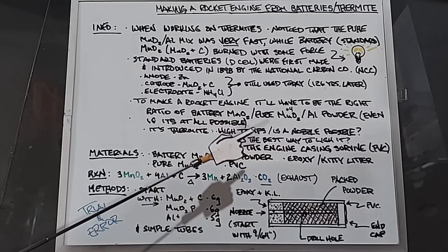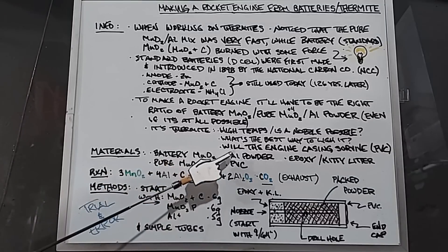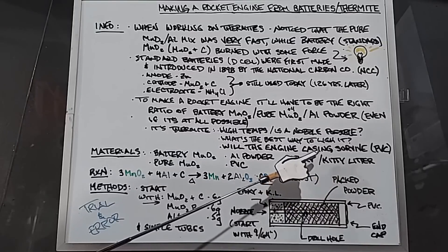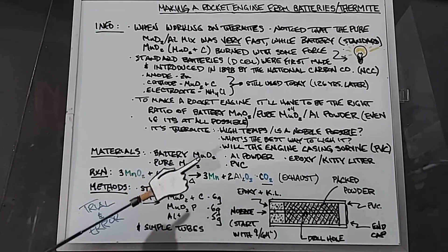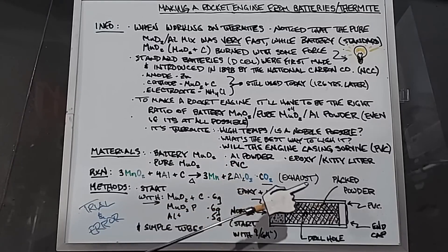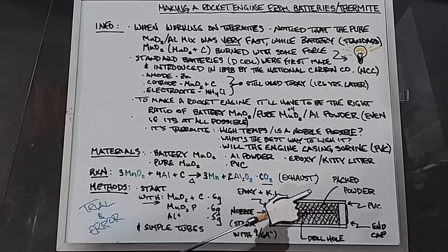The materials I'll need: battery manganese dioxide with carbon, pure manganese dioxide, aluminum powder, some PVC tubing, and I'm going to start with an epoxy and kitty litter mix for the nozzles. The reaction is: 3 MnO₂ + 4 Al + C + heat → 3 Mn + 2 Al₂O₃ + CO₂. The exhaust — mostly CO₂ — is actually the smallest component here, so we'll have to see if that's enough gas to get this off the ground.